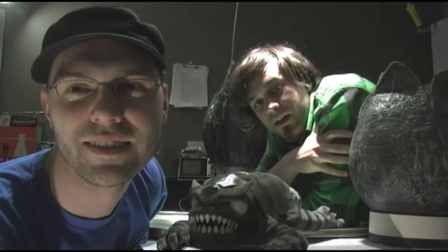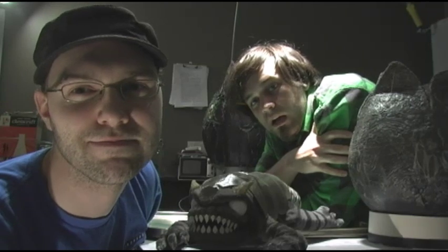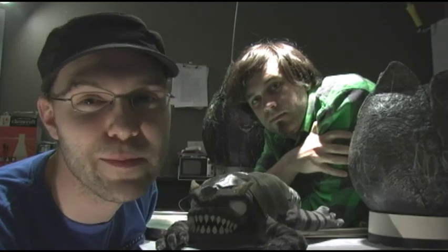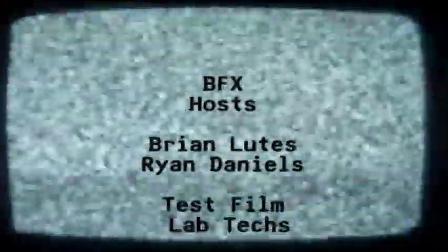That does it for this episode of BFX. If you ever need an alien egg prop, this is how you can do it on the cheap with easy to find materials. And we also showed you how to get a 360 degree shot with your camera — looks really cool. For more information on any parts of the build, you can contact us in the forums and we'll get back as soon as we can. See you next time!